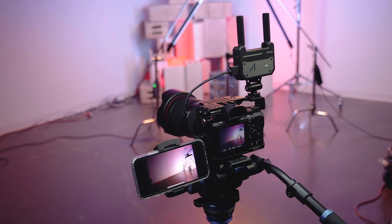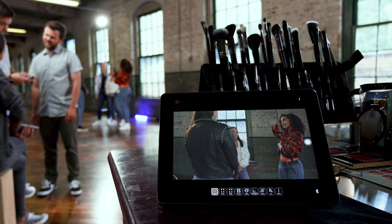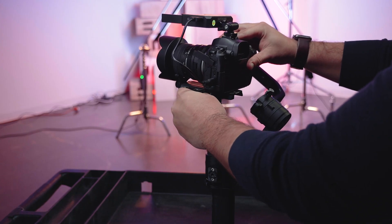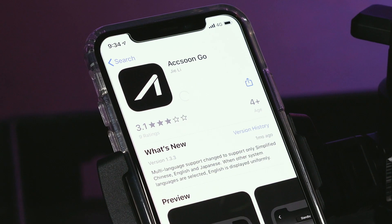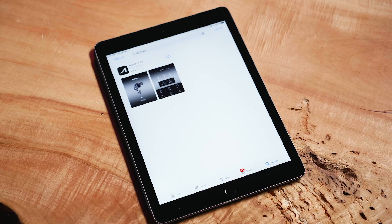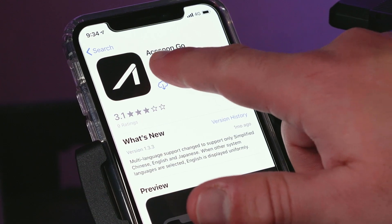Once the HDMI input is connected to the CineEye, you are ready to connect to the device via your phone or tablet. If using a gimbal, you may need to rebalance after mounting the CineEye. To connect your device to the CineEye, you will need the free Aksun app as well as a compatible phone or tablet. To download the app, search Aksun in the Google Play or iOS App Store and press download.